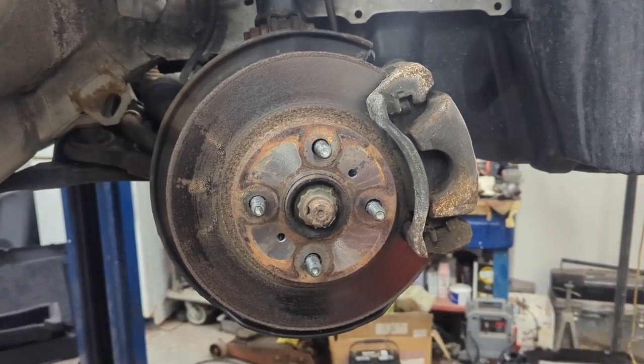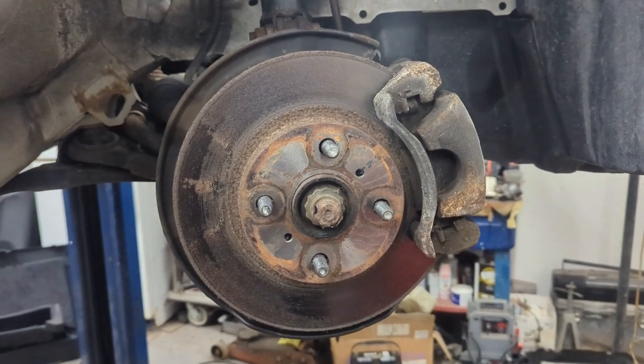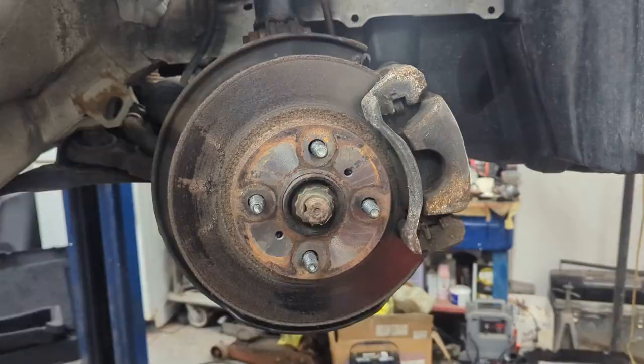Hey guys, what's going on? It's the Interior Auto Mechanic. Today we're going to be working on the brakes on our race-built Yaris, also known as Project Slow Cart.